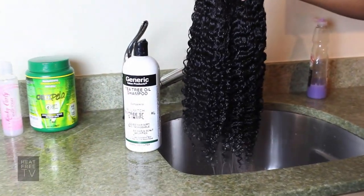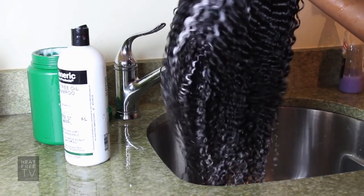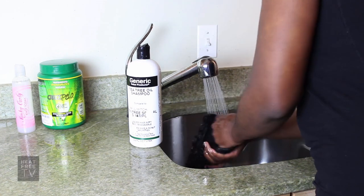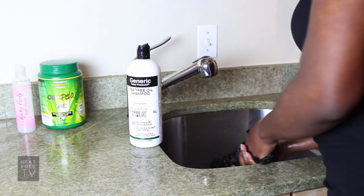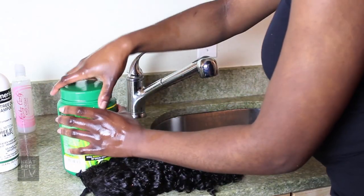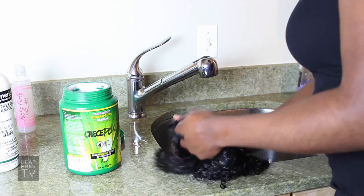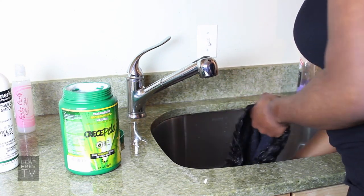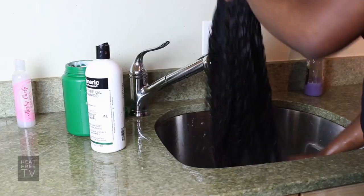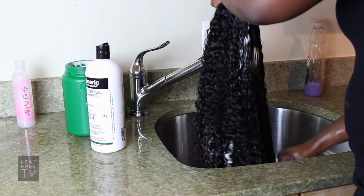You can really see the definition there. Then I'm going to rinse out the shampoo and apply conditioner the same way, and then just brush that through. The more you brush through it, the more you get to see the curl definition really coming in.